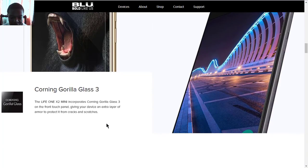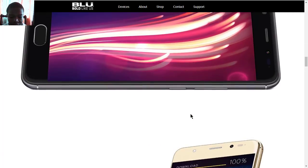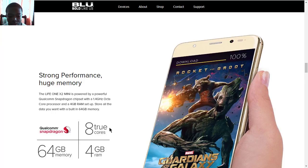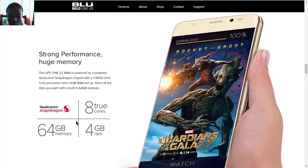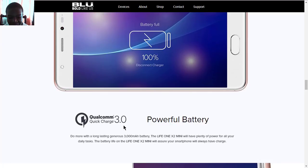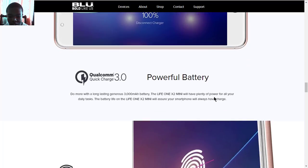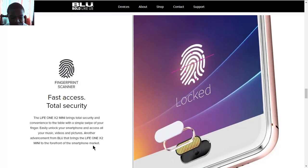There's an extra layer on the front touch panel. For the display, it's 5 inches with a resolution of 1080 by 1920, which is Full HD. It also comes with a Qualcomm processor with 4 gigs of RAM and 64 gigs of internal memory. It also comes with Qualcomm Quick Charge 3.0, just like on the original X2.